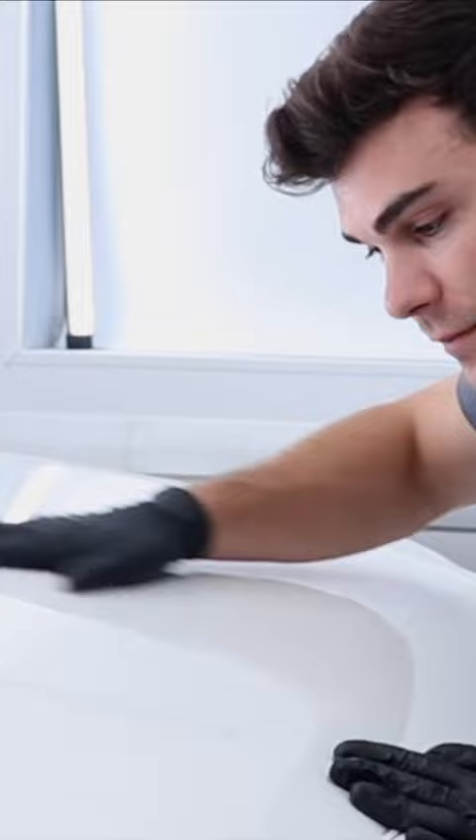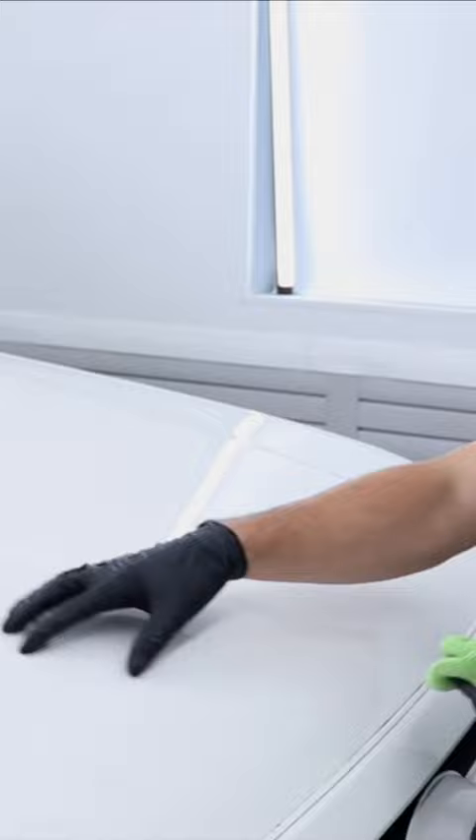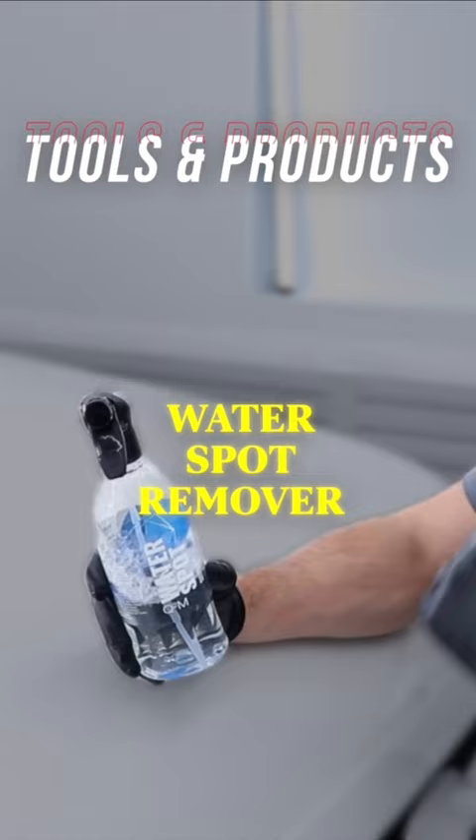This is basically how you get rid of it. If I take some surface prep and take my microfiber towel to the paint, you can see that it actually goes away. I want to show you a bit of a secret here — a water spot remover actually has the power to remove this stuff.